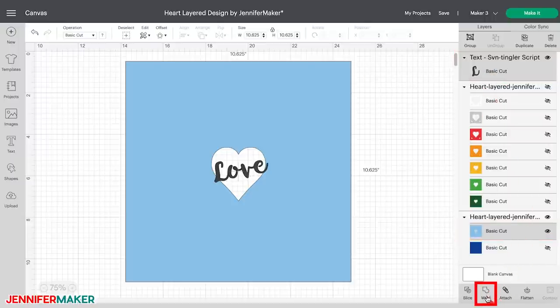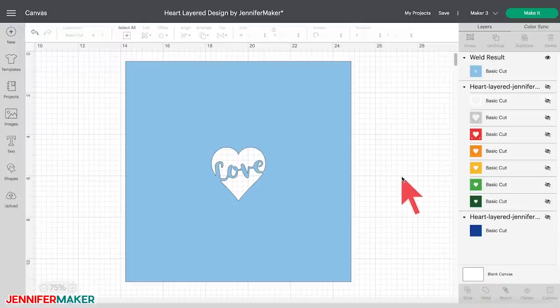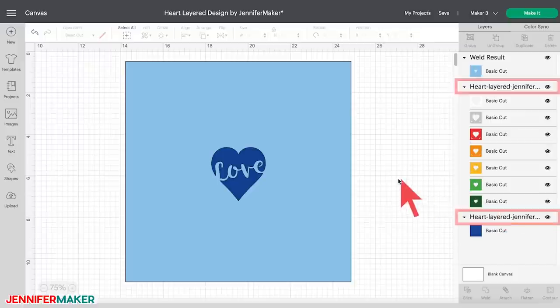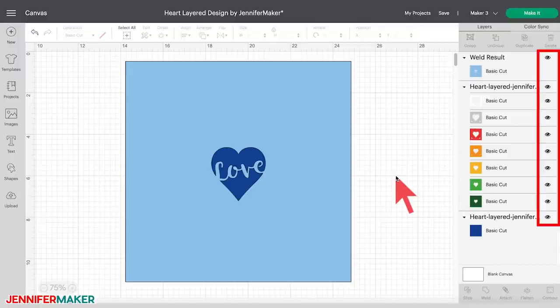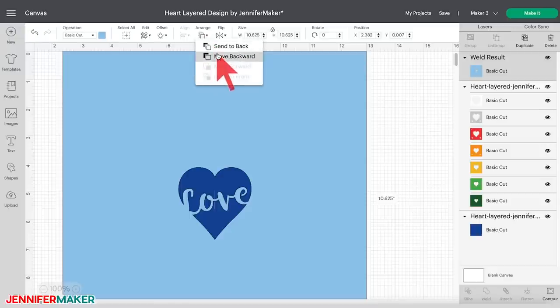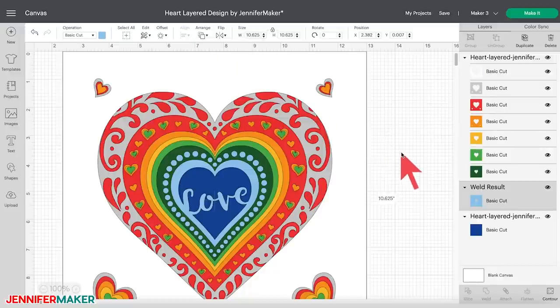Now select the sky blue layer and the text by holding down the Shift key while clicking on both of the layers in the layers panel on the right side of the canvas. Click Weld at the bottom of the layers panel. By welding these two layers, the text will be merged with the sky blue template layer. Now unhide everything by clicking on the eye icons for the first group and also the dark blue layer in the layers panel. Make sure every layer is visible. Click on the sky blue layer, then in the top menu click Arrange and then click Move Backward. Now you should see the entire design and your custom design is ready to cut.